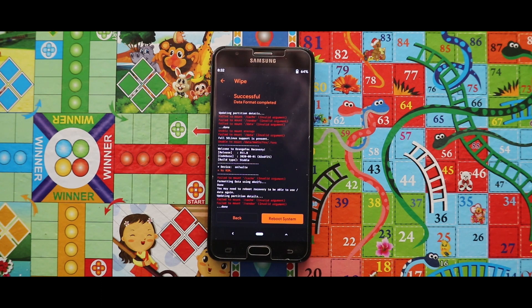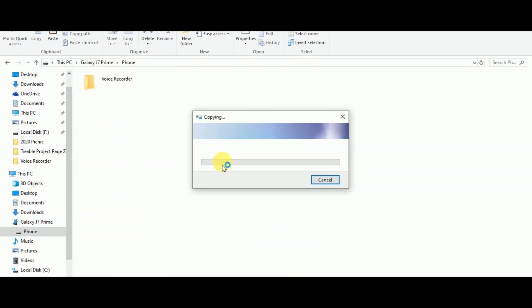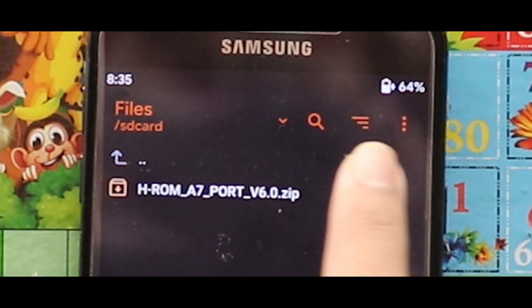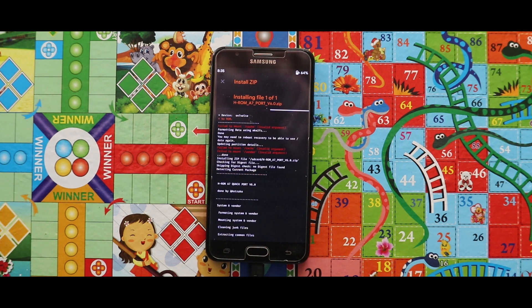Now since everything has been erased from my device internal storage, I am going to copy the ROM's zip file from my PC to my device internal storage. Now simply flash the HRom A7 port version 6 zip file. The installation of the zip file will take a large amount of time, so be patient.